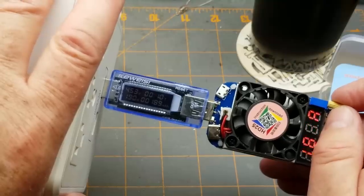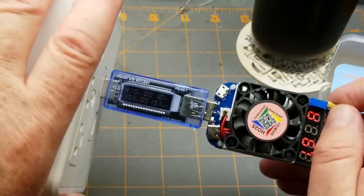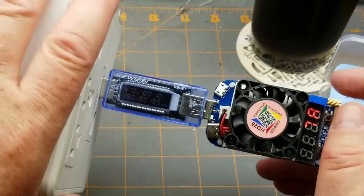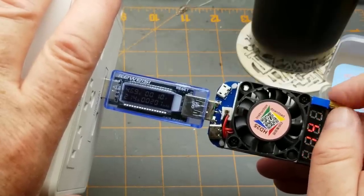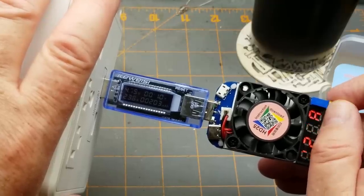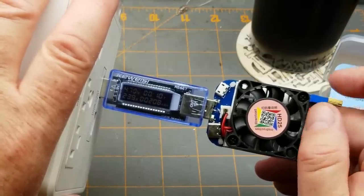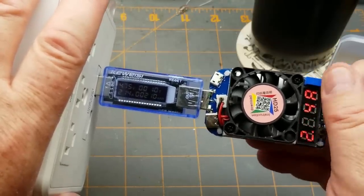Starting to get down close to 4.5 volts. At pretty much two amps we're at four and three-quarter volts. Let's see where it craters. Still holding at 4.75 — getting to two and a half amps, and it craters. That's not bad.